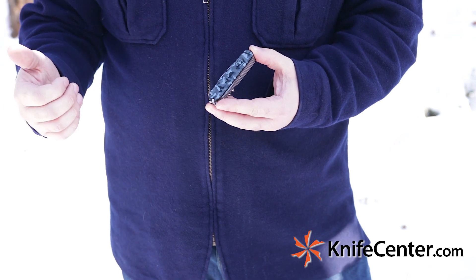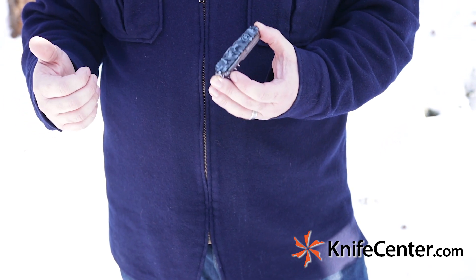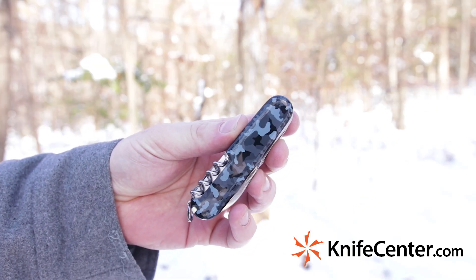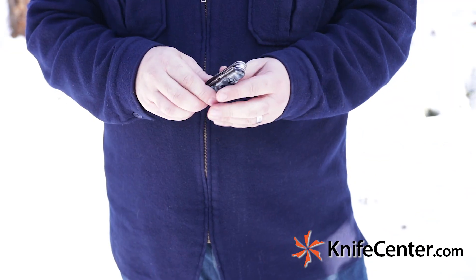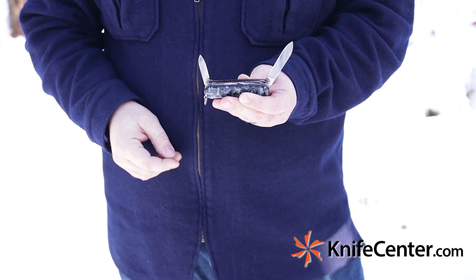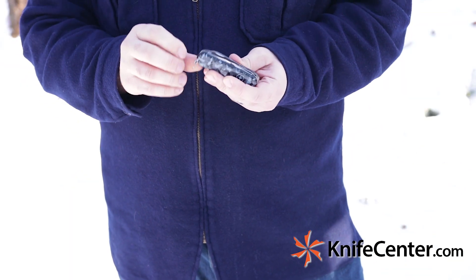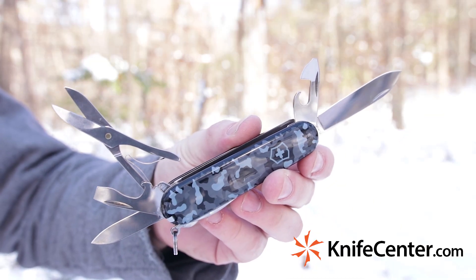While we will always recommend a fixed blade for your camping and outdoor adventures, folders have a place too, and this Swiss Army Huntsman is a great option to pair up with your fixed blade. This knife has a few different handle options — this one features a navy blue camouflage. It has a ton of great tools for use in the woods: a pair of blades for small work, a can opener, a pair of scissors, tweezers in the handle, and even a few more tools to cover all the bases.